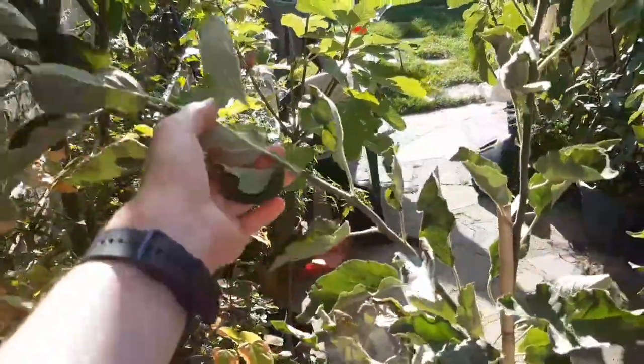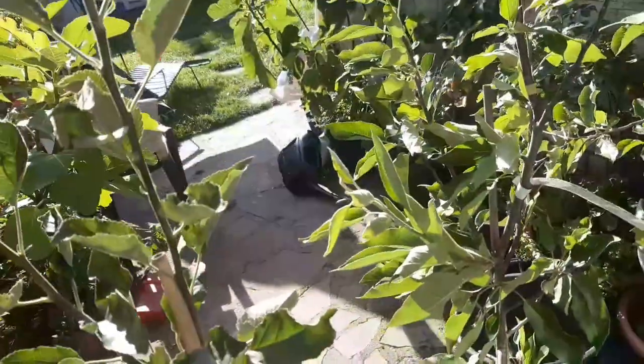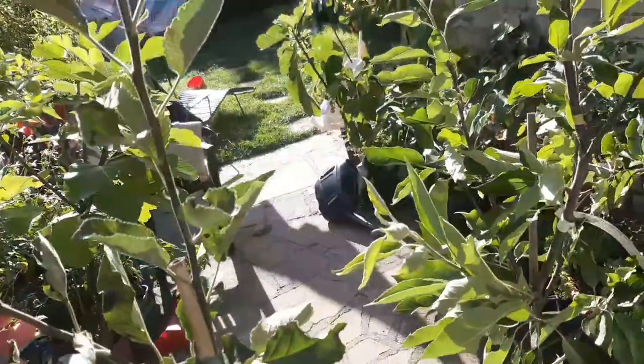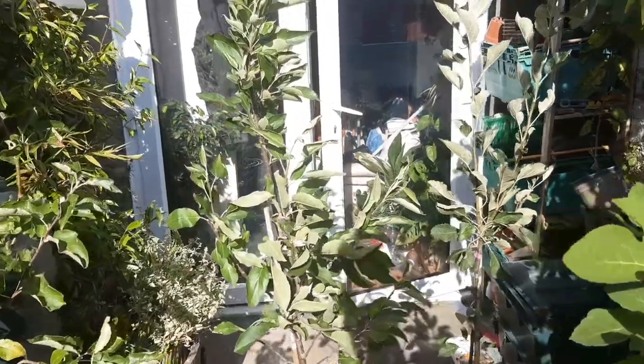Luckily, especially for this one, you can see the branches are pretty malleable so I can grow them horizontally. This one's going to be a bit more tricky, but I'm sure with a bit of pruning I can get it going. I might even get a couple of fruits next year if I'm lucky. They look like pretty healthy trees.